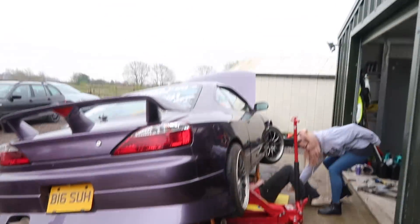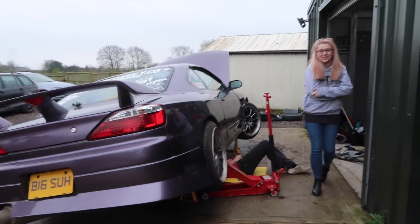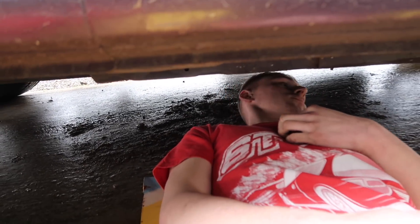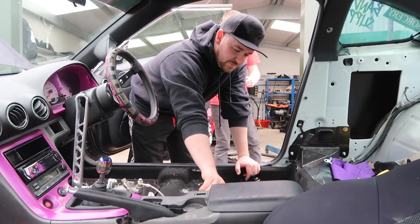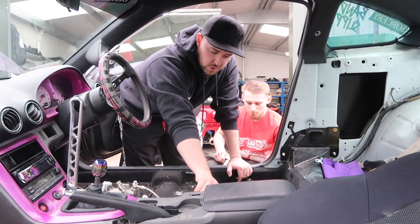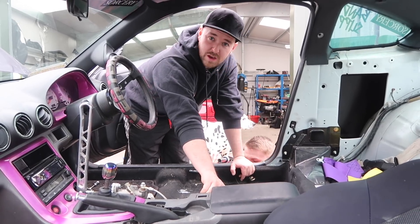Luckily I have Recaro side mounts, but there's nowhere to put the harness bolt. So what I've thought was: drill the hole in the car. Don't worry, there are actual stands under there. Let's drill a hole in the car. Let's get a drill. We've got it through the chassis. I think this will be fairly safe and it looks quite neat as well. Hopefully it fits in with the Recaro side mounts. Oh, that was a huge waste - and I've drilled a hole in my car.